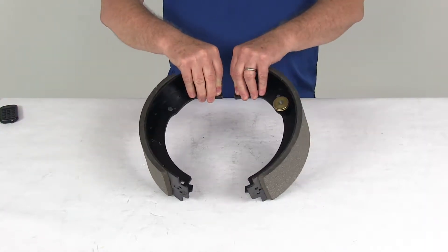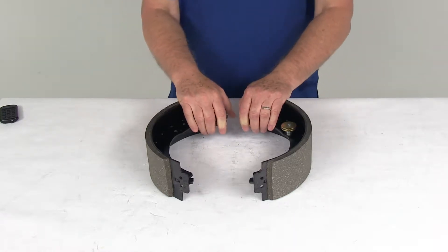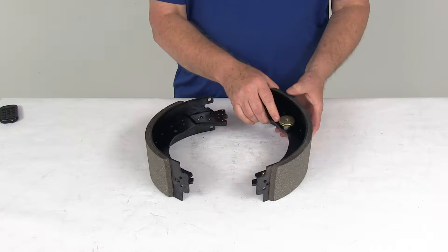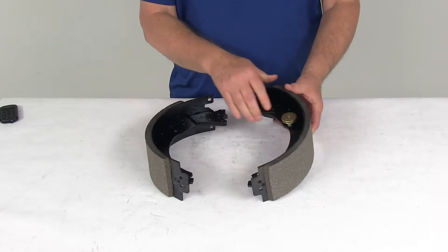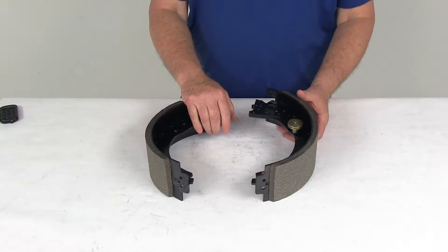Today we're going to take a look at the replacement trailer brake shoe and lining kit for the Dexter 12 inch electric brake assemblies. This is for the left hand driver side. This will replace the shoes and the lining on one left hand side 12 and a quarter by three and three eighths inch Dexter electric trailer brake assembly.